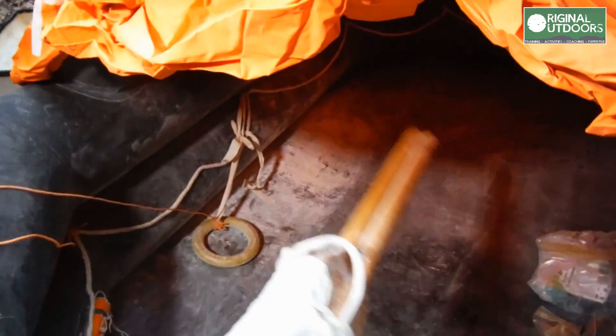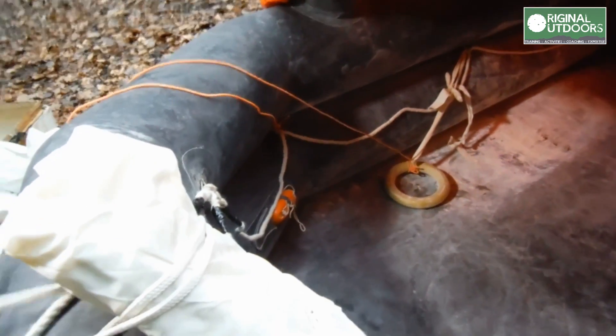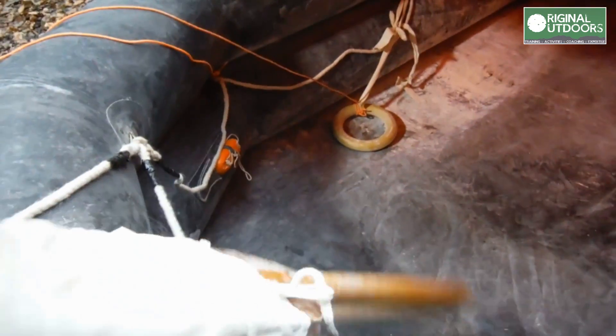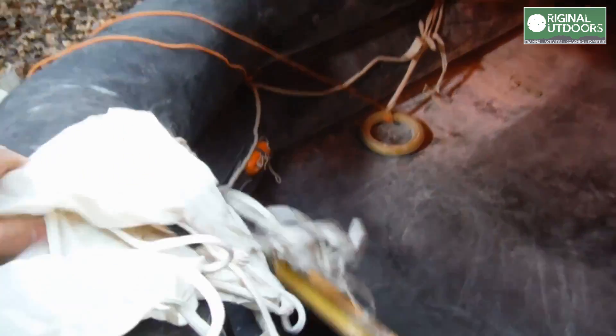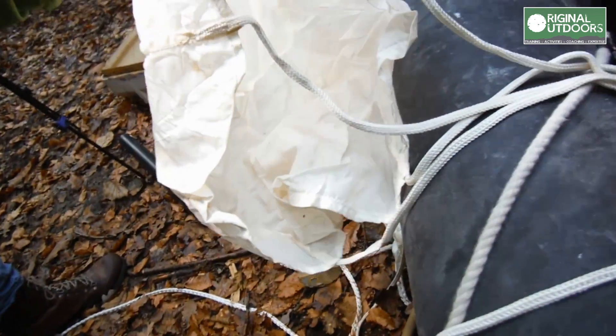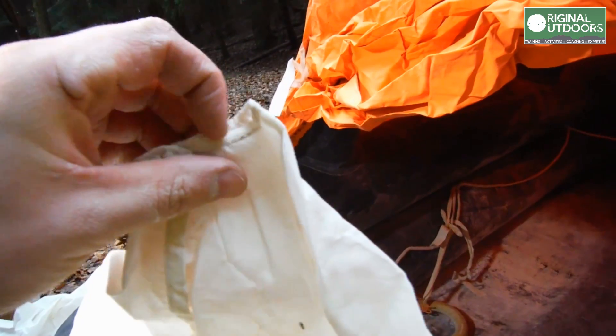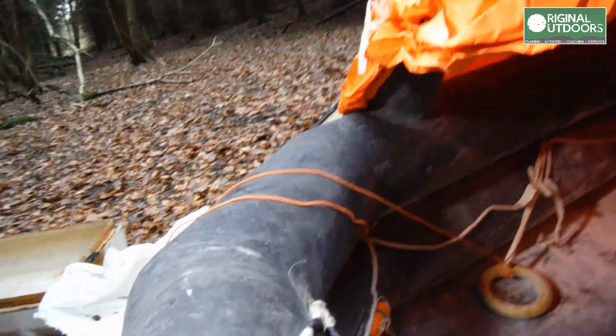Let's see what we've got inside. So we've got a couple of paddles attached by a cord — everything in here is attached. I suppose that when it deploys, it means all the life-saving items are in there and can be easily found. We've got a sea anchor. You deploy this out behind you and it stops you drifting too much, or at least keeps you drifting in a straight line.